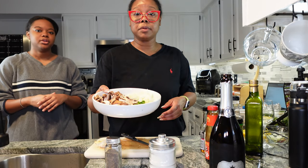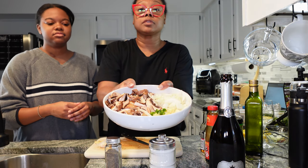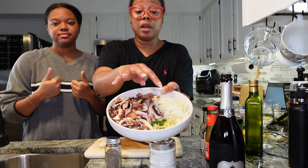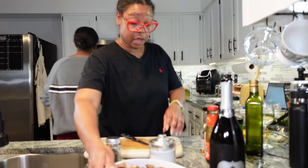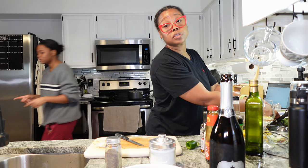Camera focus issues aside, we have our jalapeños, ginger and garlic, onions, and mushrooms. Now I'm going to cut the spinach, add that to the top, and then we'll go over to the stove and start cooking.